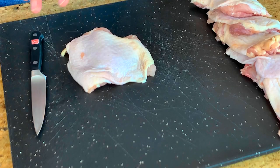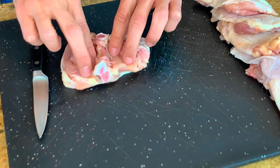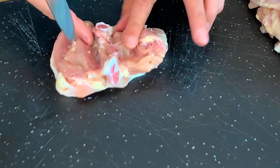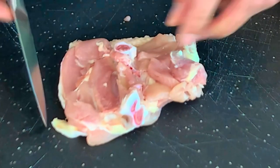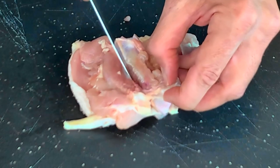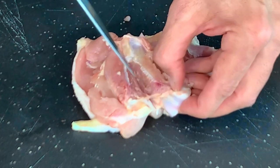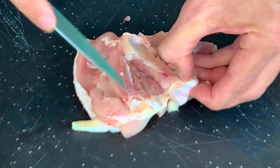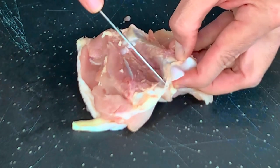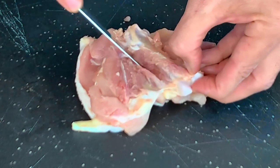I have our chicken thighs here. They're bone-in skin-on, but we do want to remove the bone. So I'll show you how easy that is. If your butcher can do it for you, that is great. The bone runs right down the center of the chicken thigh like this. So you just want to take your paring knife — most home cooks don't have a butcher knife — and go down, curling in to the bone because we want to keep as much of the meat as possible. Keep going all the way down and come back around like so.